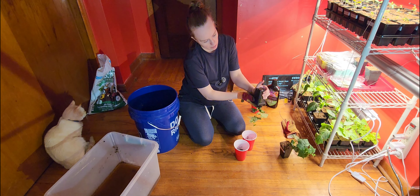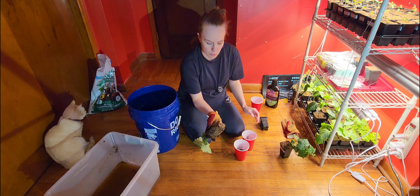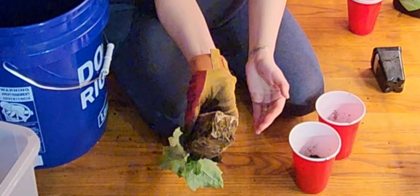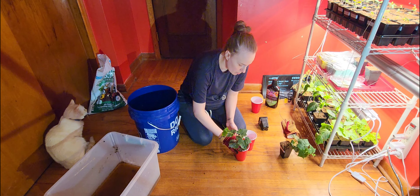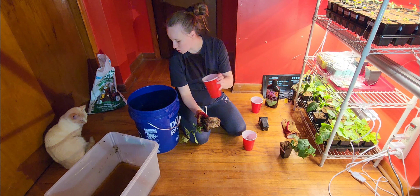It'd be a little bit difficult to get out — let's see what the roots are looking like. There we go! Oh, look at those roots — it looks amazing, that's just what we want to see. It's not root bound, which is great; you don't want a root bound plant. Actually, I put a little too much soil in here.